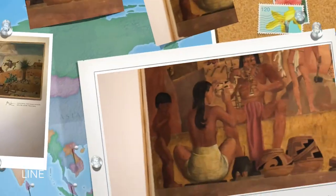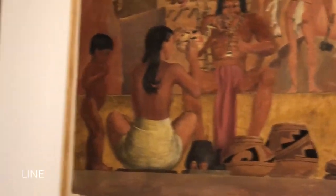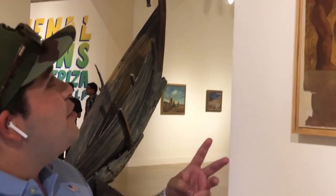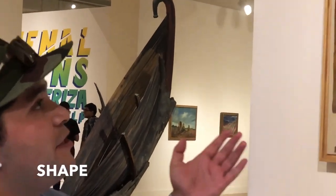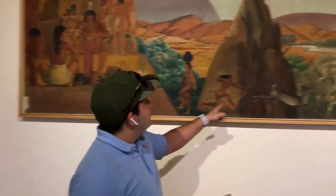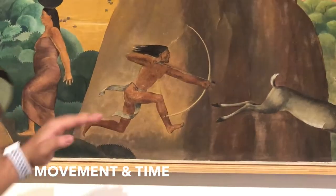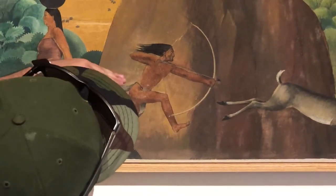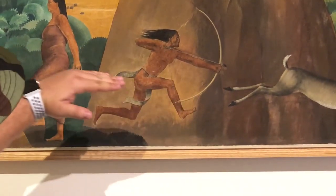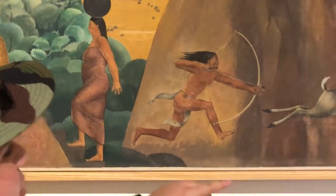The first visual element is lines. There are going to be different types of lines — vertical, curvilinear, and horizontal. These are organic figures, so they're going to be curvilinear. If you look at this gentleman's bow, it's a curved bow, which implies movement. And if you look at his arms, it makes an implied line all the way through the gear, which also suggests movement.